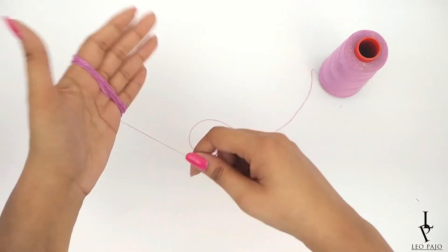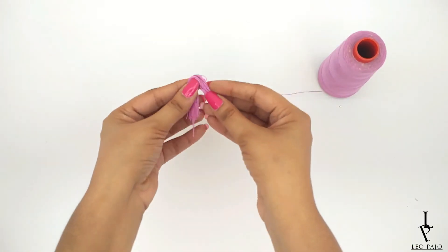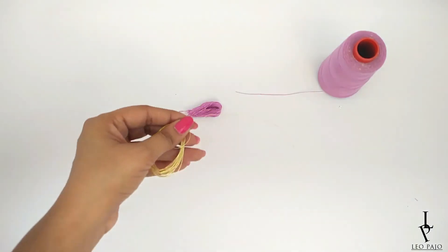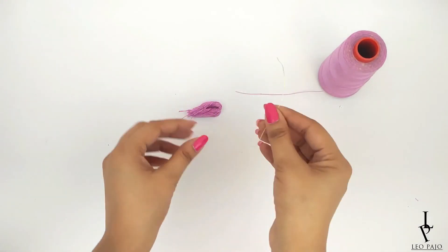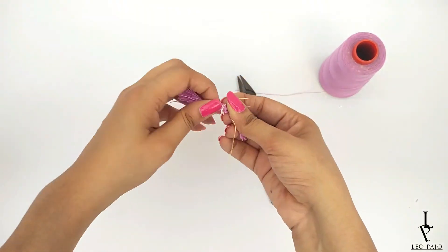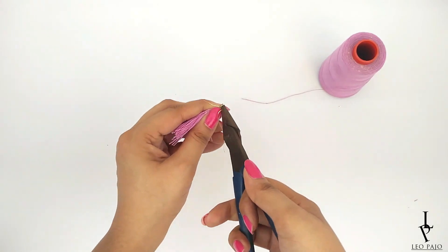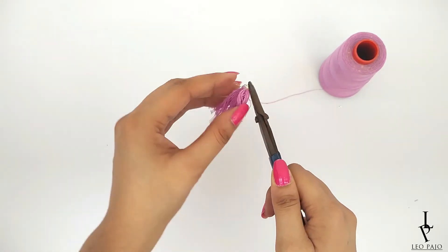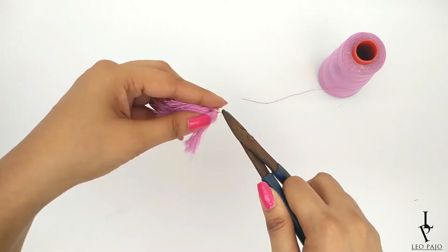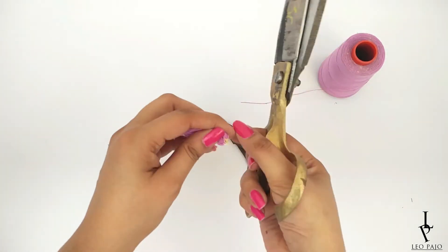Start by wrapping the thread around your hand — give it a few rounds until you have a bunch in your hand. Cut it from both sides and fold it from the center to give it its basic shape. Take a piece of jewelry wire, place it in the center of the folded threads, and give it a few twists. Fix it by making a loop with the help of a plier and twisting the rest of the wire around it to lock it in place. Make sure not to hurt yourself while doing this.